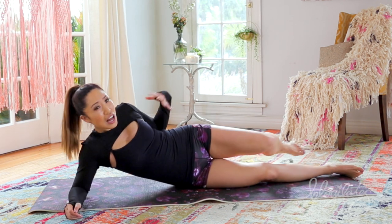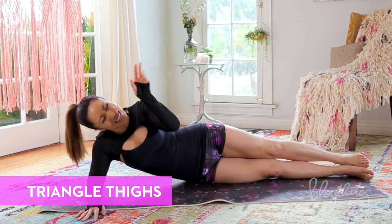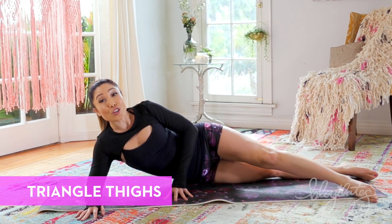We're going to flip over onto the other side to even it out — because how tragic would it be if one side was all blah and the other side was so much more worked? We're starting out with triangle thighs. You know this. Three, two, one.